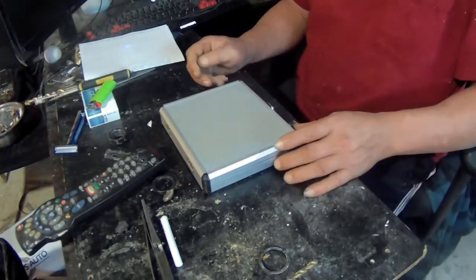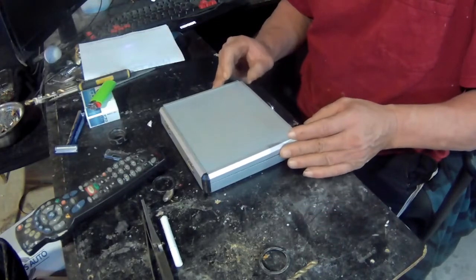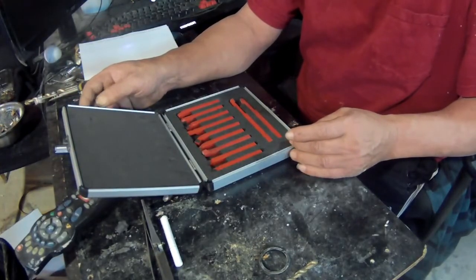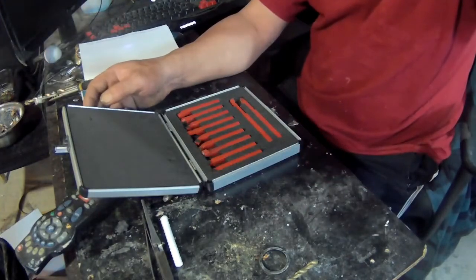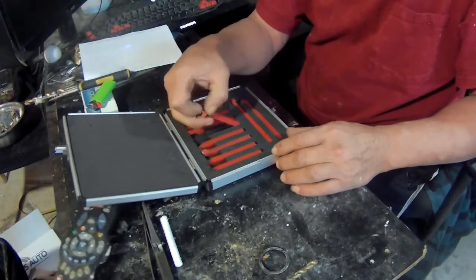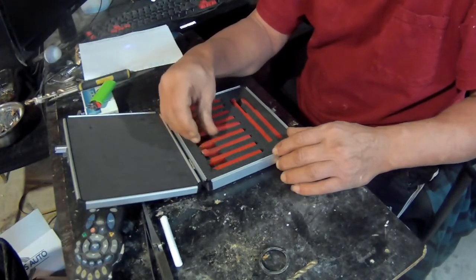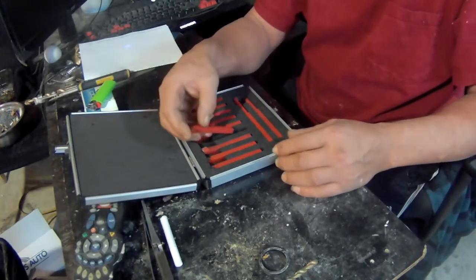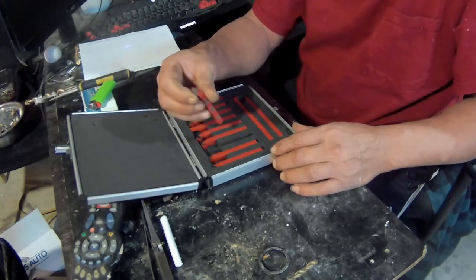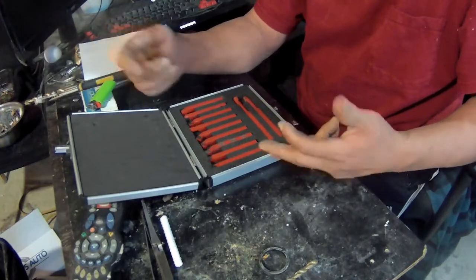Hi guys, I just want to show you what I received today. I ordered some cutting tools for my lathe — the new mini lathe that I have got — and it looks like there's a whole bunch of cutting tools here, one in one direction, one in the other direction, one upside down, one downside up.